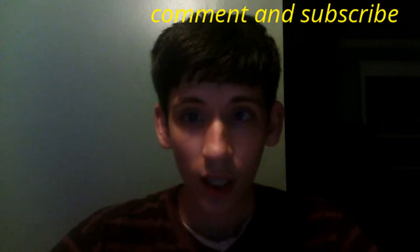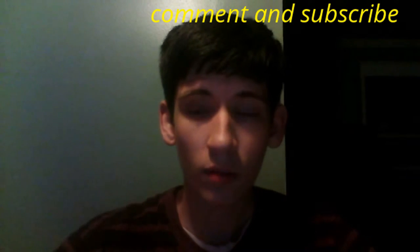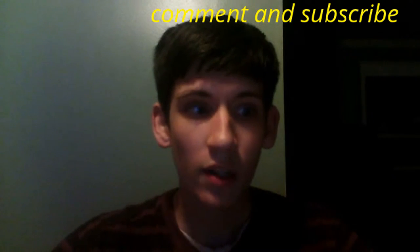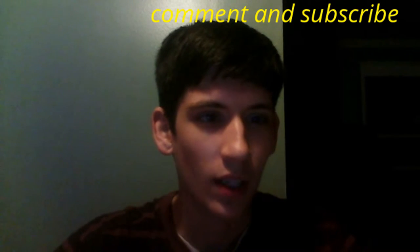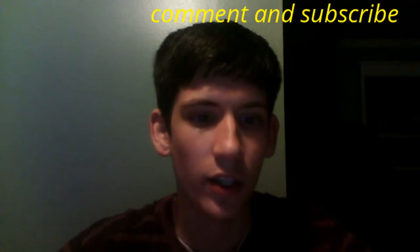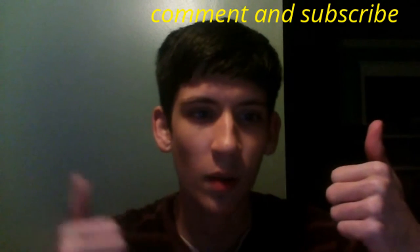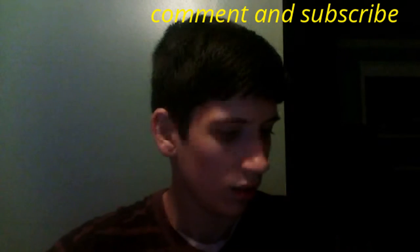Thank you guys for viewing, and there are some other musicians that haven't been featured on my channel. If you guys can all go subscribe to them, that would be awesome — they're all great people, I can assure you. There's going to be lots of tabs in my next video, everywhere.